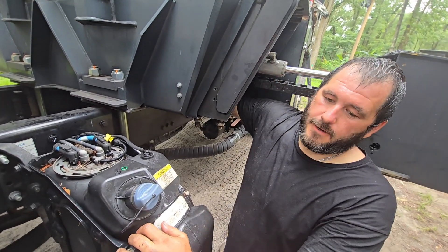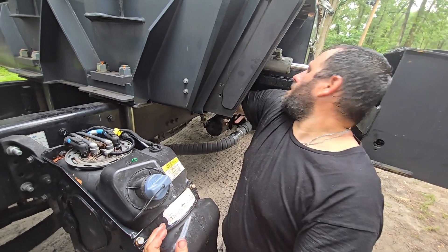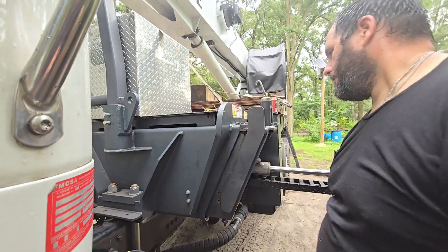I think it's all downhill from here. As long as all those other O-rings are good. I'm going to turn this off.